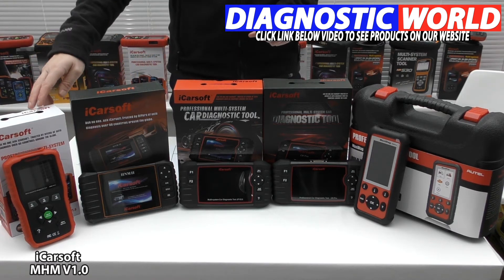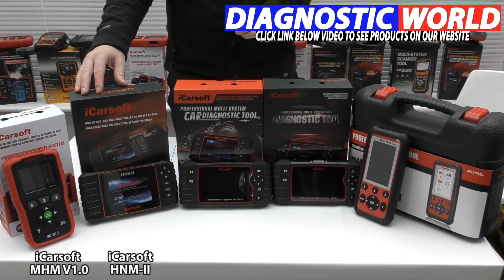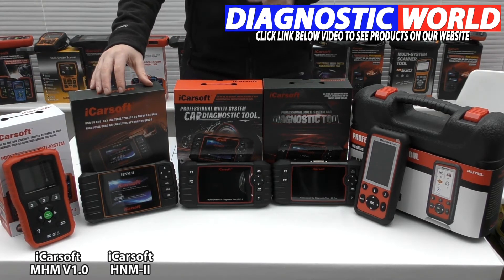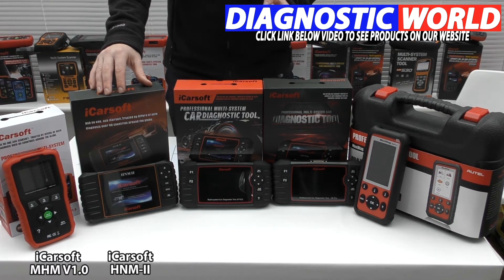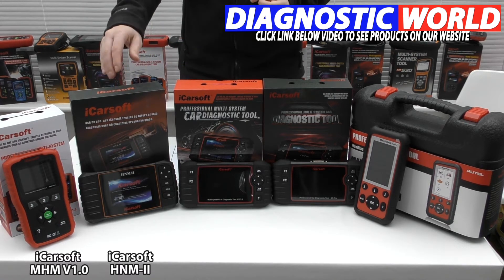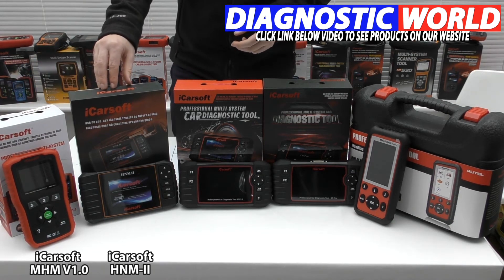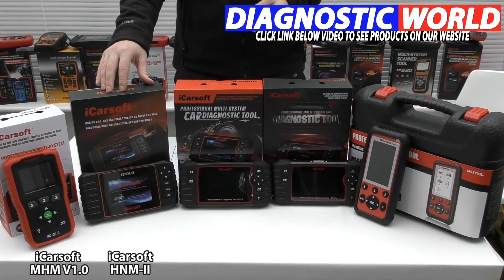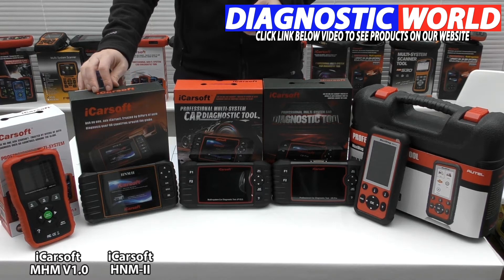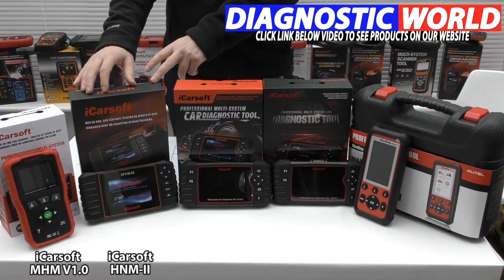Moving on from the MHM version 1.0, we come to the HNM 2. This tool will do everything the MHM does, but with a few additional functionalities. On selected vehicles it will do DPF, electronic throttle control, oil service and brake service, steering angle sensor calibration, and electronic parking brake. It gives you a few more systems to diagnose and reset. It's been around for a few years and is considered an older style generation tool, but they still provide updates and support for it.